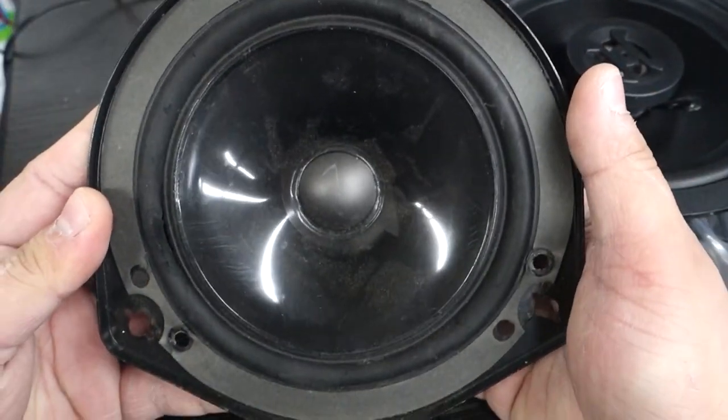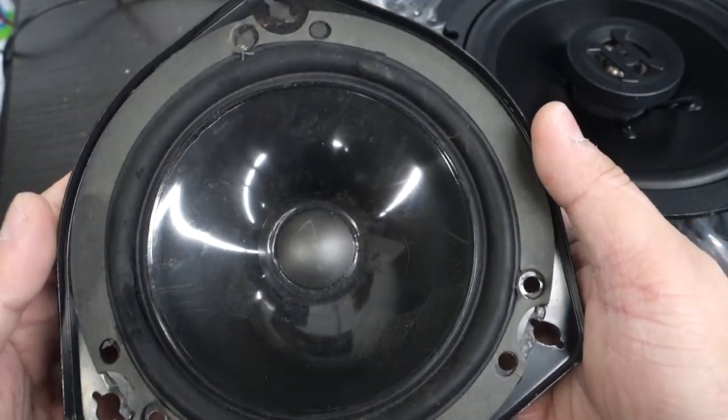If you're replacing the speaker in your Acura, those are the things you're going to have to pay attention to.